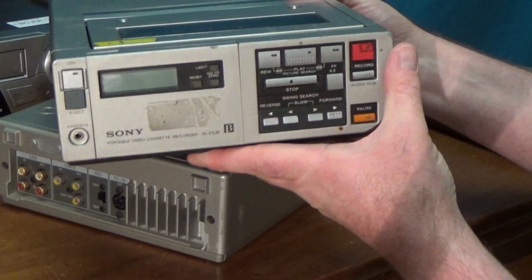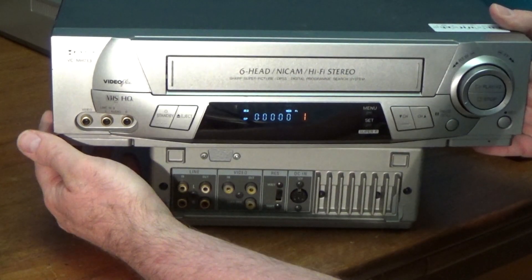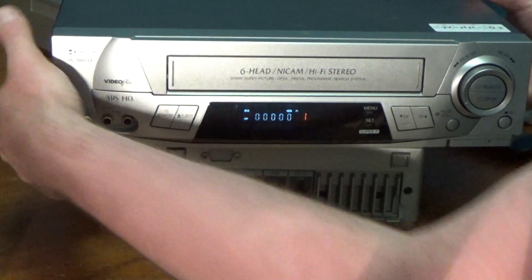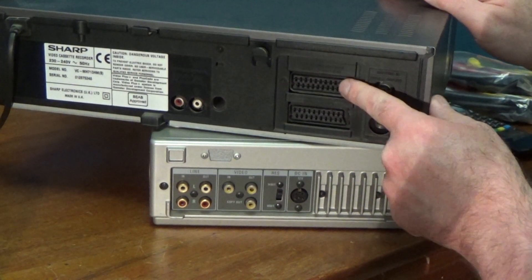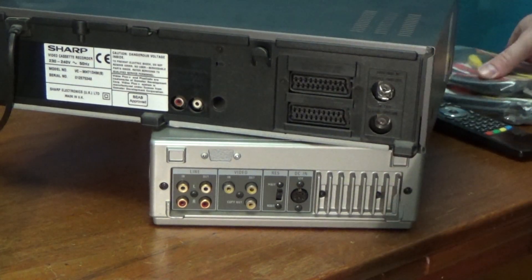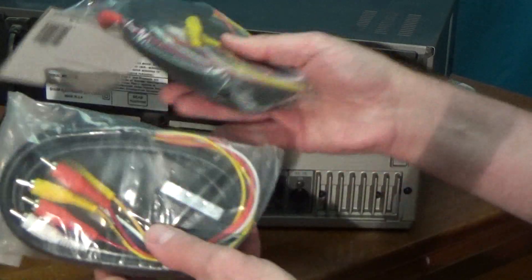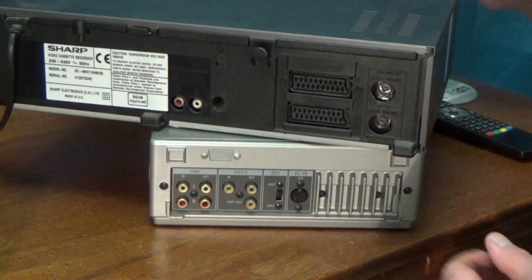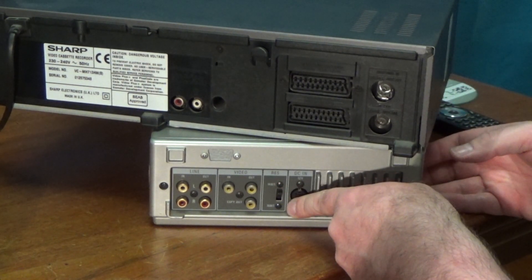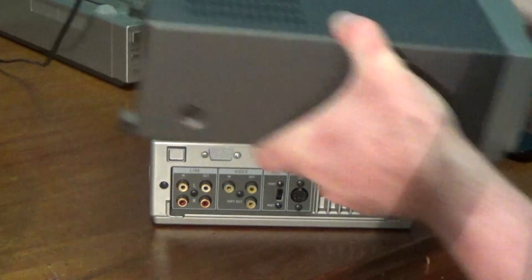Sadly, this one doesn't work, so for the purposes of this testing I'm going to be using a little VHS machine. The only drawback with this VHS machine is its only inputs and outputs are on these SCART connectors, so what I'm going to have to use is these breakout cables which basically convert the SCART connectors into multiple phonos, which I can then connect into the PCM-F1 and also a monitor for monitoring what's going on.